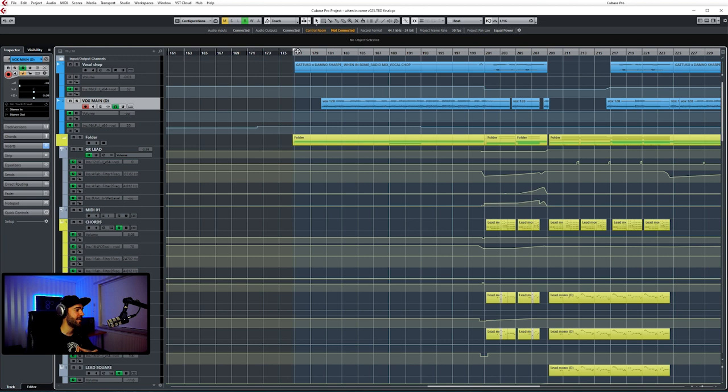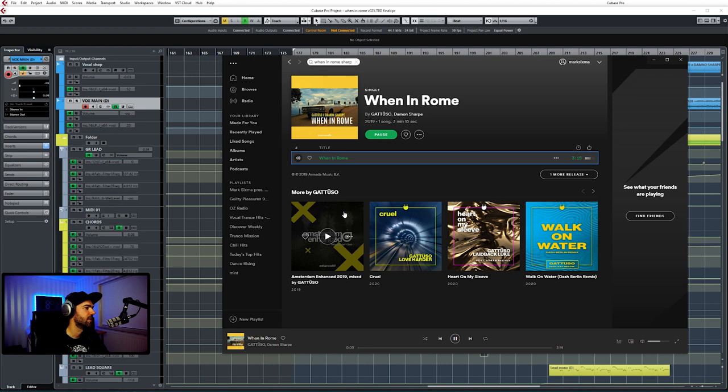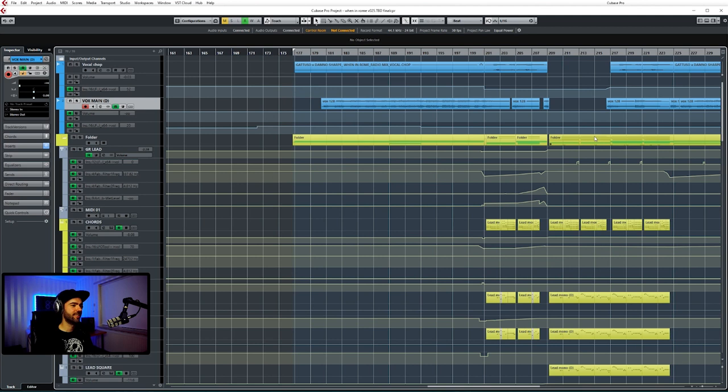This remix came about because Armada asked me to do one on short notice. I think I had to do it in between touring, so I had probably two days to work on it — a bit of a rush job. But the original was already so good that it came quite easy. Let me play a little bit of the original so you guys see what I actually brought to the table. That's the original. So that whistle is kind of the lead sound in their version — very chill. If you want a club banger, you come to me. They wanted a banging club mix, so that's what I brought to the table.